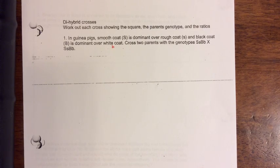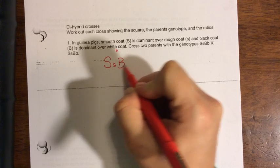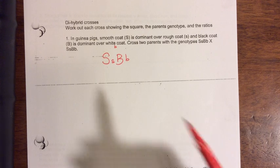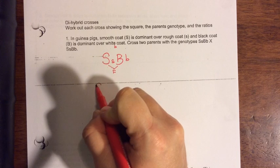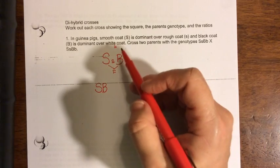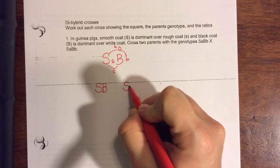What you're going to have to do is what we call FOIL the parent. So I'm going to start by writing it out: big S, little s, big B, little b. I'm going to put all the different possible combinations into a big Punnett square — instead of having four boxes, this one is going to have 16. The first terms of the pair are going to be big S and big B. And then the outside terms — remember FOIL — outside terms are going to be big S little b.